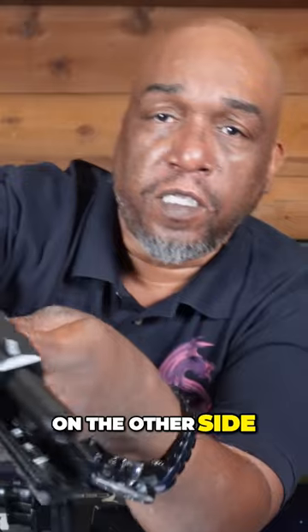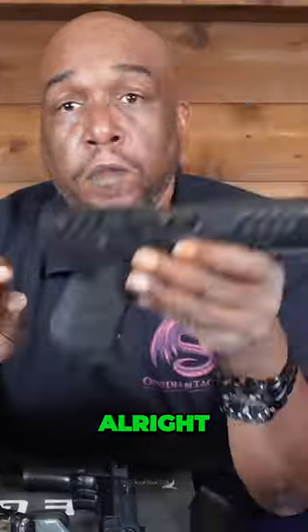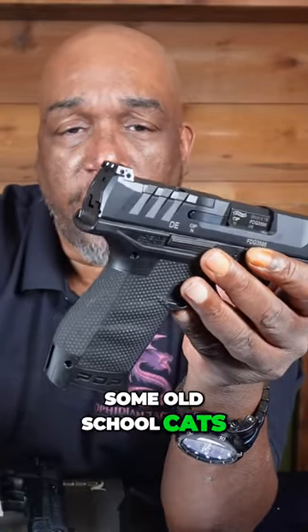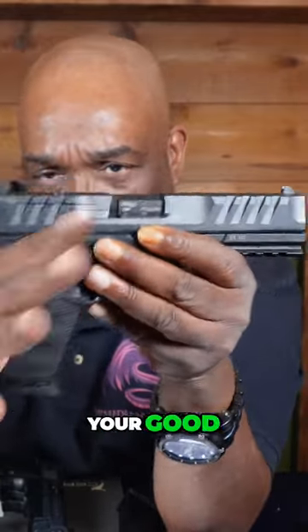On the other side you can see the breech face and the extractor. At the rear we have what we call a beaver tail — old school folks may call it a tang. This is where you want to get your good high tight grip.